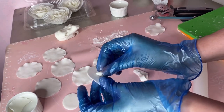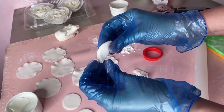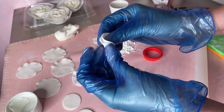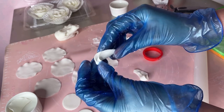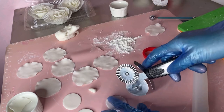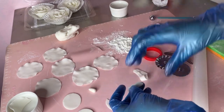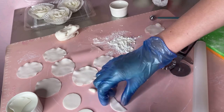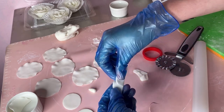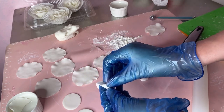Kung okay na kayo sa ganyang kalaki, pwede naman o pwede niyong doblehin ng ganito. Para pagkaikot niyo, doble na sya. Pero ang ginagawa ko, para magmukhang realistic sya, hinahati ko sya dito. Tapos, tinagpapatong ko lang — ganyan. Tapos, i-roll ko lang sya.